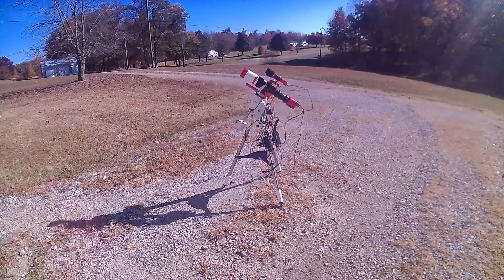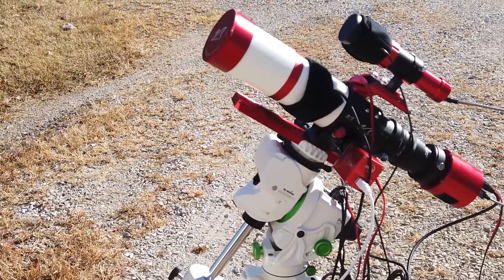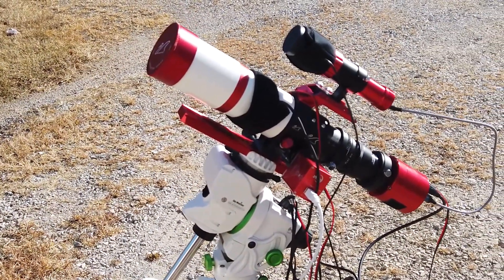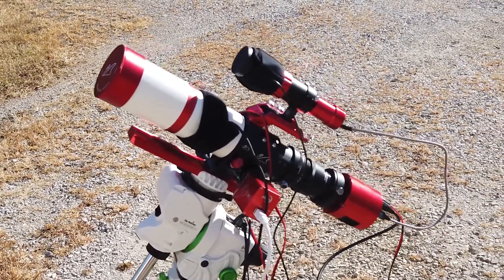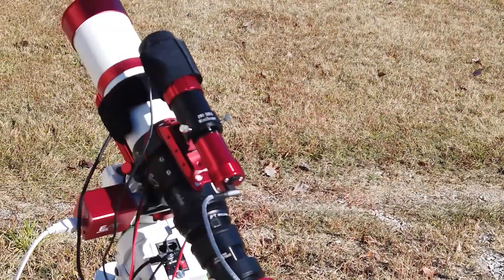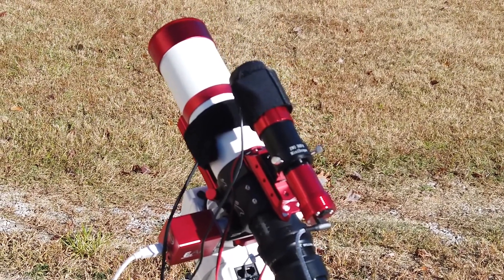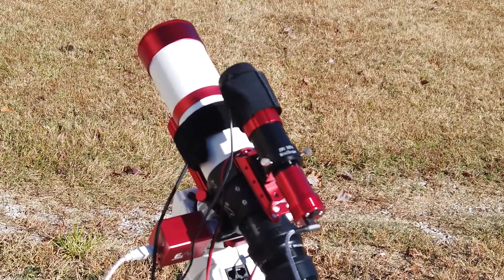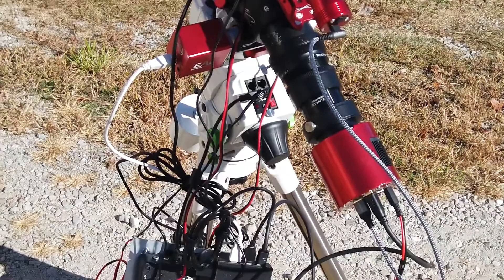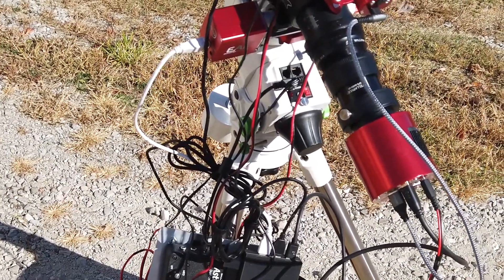The main telescope consists of the William Optics Z61 Refractor Telescope. My guide scope is a ZWO ASI mini guide scope, with a ZWO electronic focuser. The guide camera is a 290mm mini. Also in the optical train is the William Optics field flattener for the Z61, a ZWO filter drawer, and my main imaging camera is the ZWO ASI 294MC Pro.